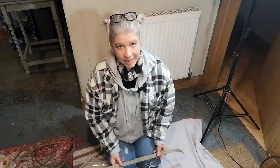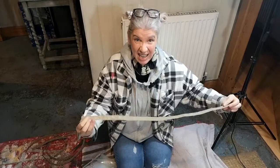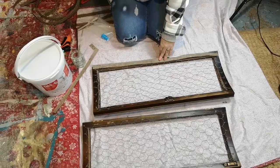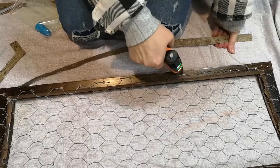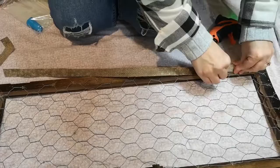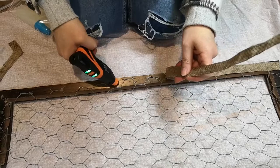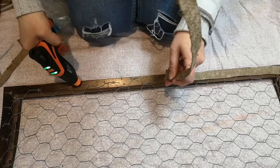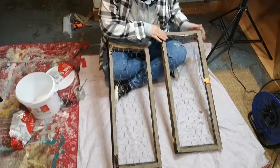We've cut some hessian strips — it's not the nicest of hessian but it's that really thick stuff you can use to make pelmets. We are going to paint it, but it's just to cover up the metal on the backs of the doors to give it a nicer finish. I've got my hot glue gun and I'm just going to literally glue this down. We've covered the really ugly wire pieces with this really hard heavy-duty hessian — as I said, it's going to be painted.